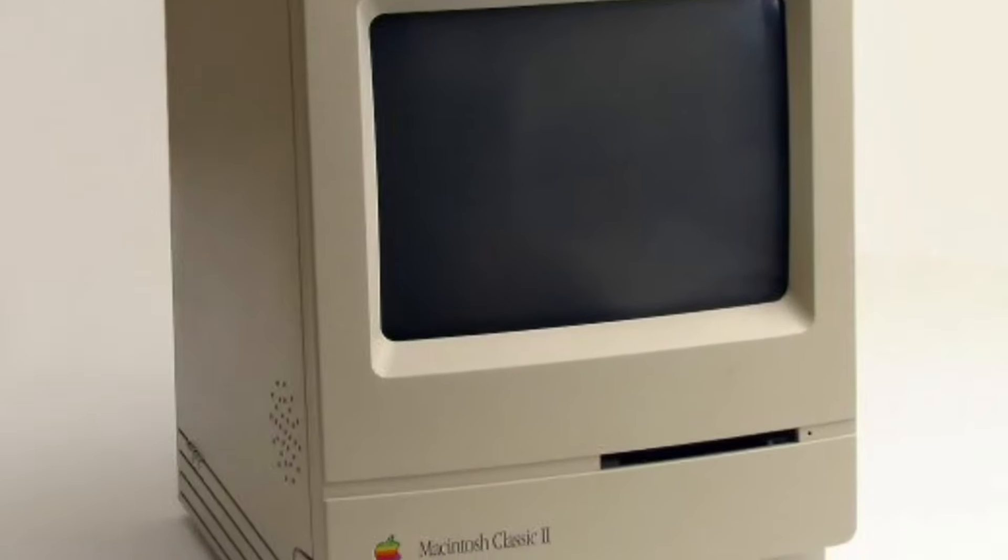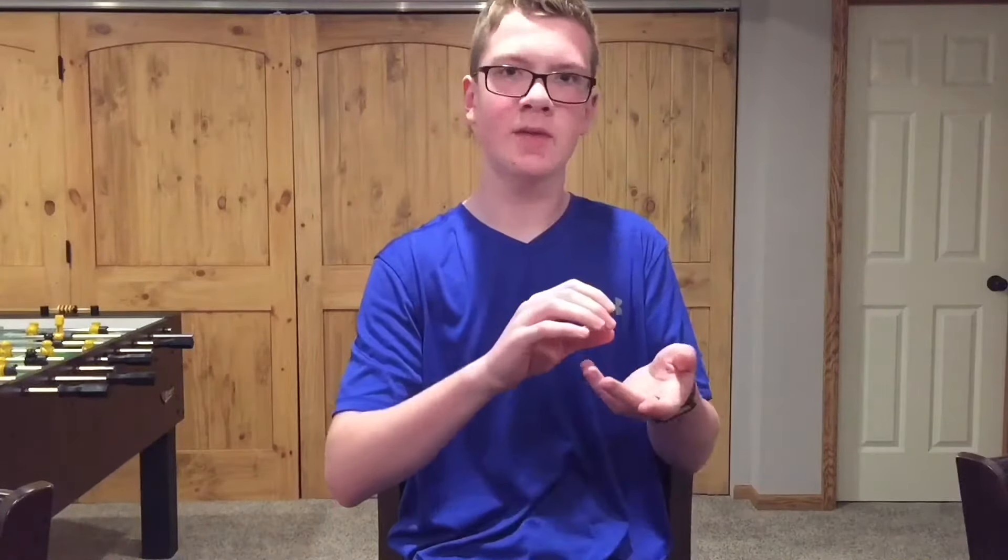Have you ever seen those retro iPhones? They're supposed to look like the old Macintosh Classic. Here's a picture of it. If you've ever heard of Colorware, they make a version of it — basically they paint it onto the back of your phone. They take all the innards out of your phone, put it in a new painted shell, and then they ship it back to you. But it costs $1,800.